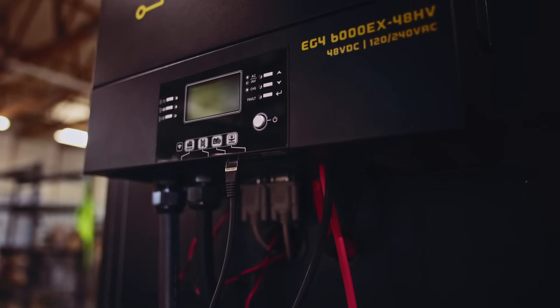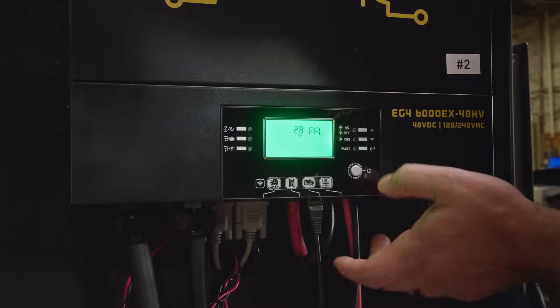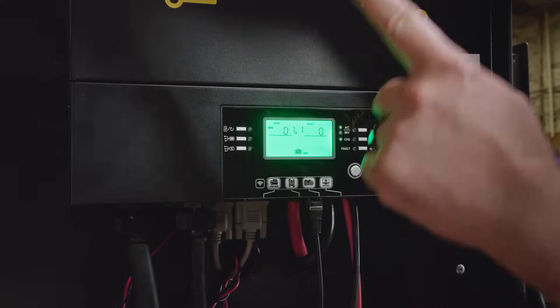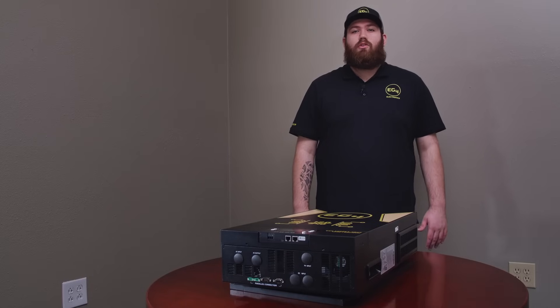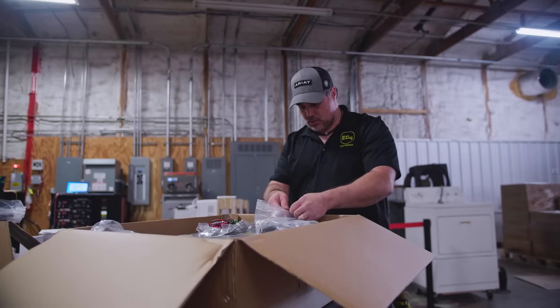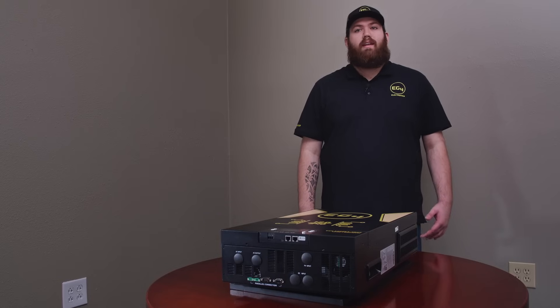The 6000EX48HV is designed with a built-in LCD display to navigate and make changes quickly. A long list of settings are available, and we have a standard configuration recommendation, but some advanced users will be able to try out other options as well. The manual for this unit is packed in the box, as well as ongoing revised versions on the websites of EG4 and its distributors.